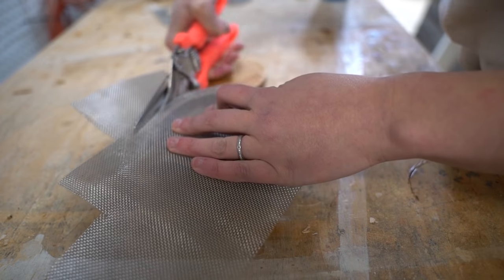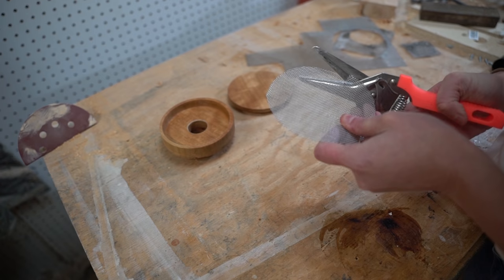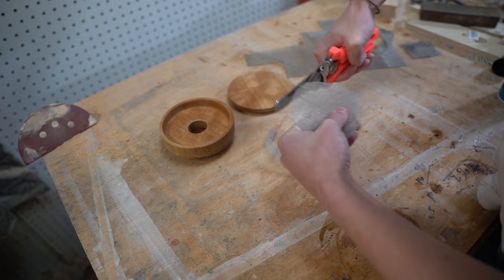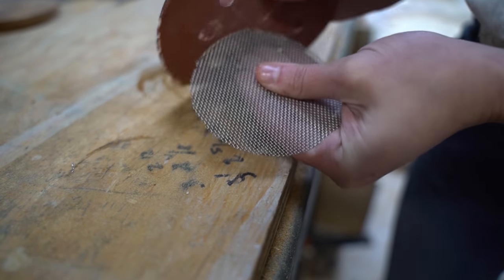Once the oil dried, I cut a piece of mesh to fit inside the smoker to act as a debris catch and hold the wood chips that would be used to create the smoke. I sanded down any sharp edges.